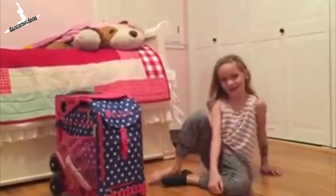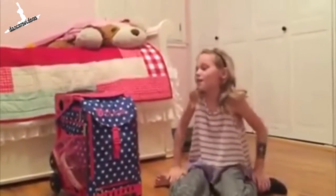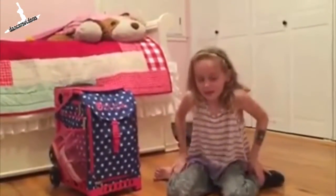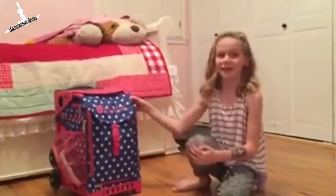Hey, my name is Aubrey and today I'm going to show you what's in my dance bag. This is my favorite dance bag because it holds all my stuff and it has a lot of space.